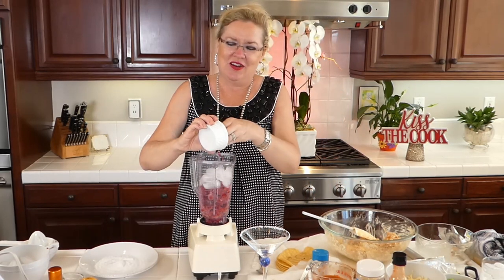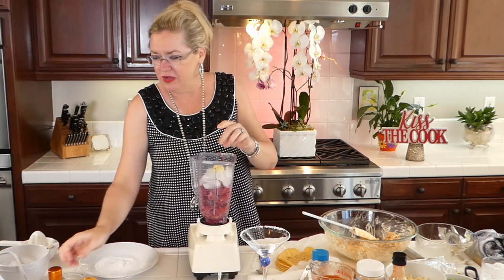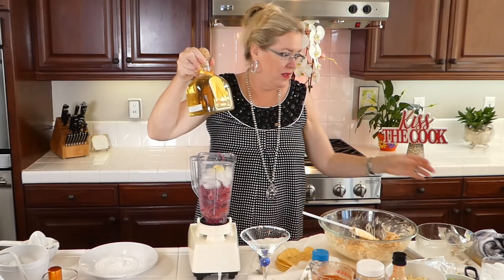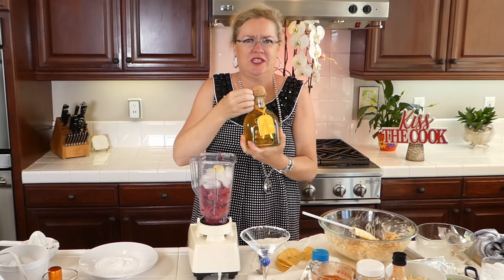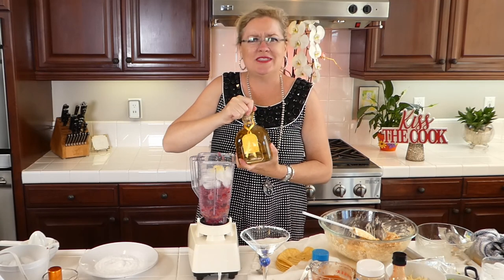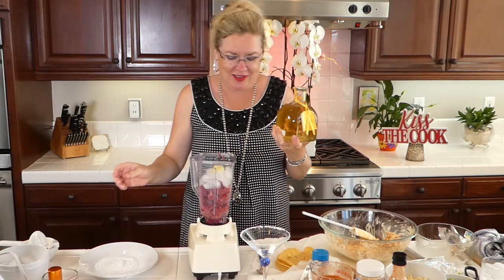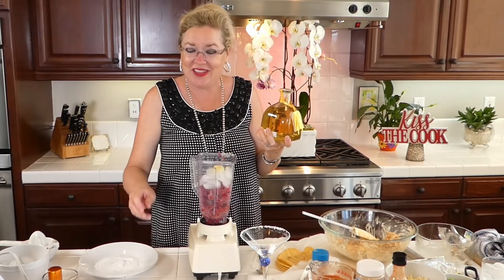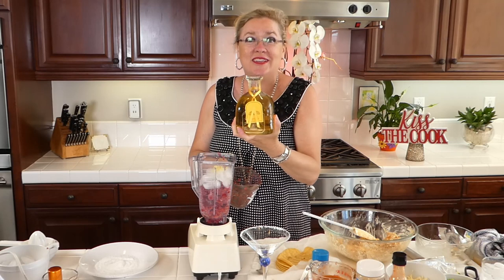In goes our teaspoon and a half of fresh grated ginger. And then I'm going to put in the tequila. All we had in the cabinet today was this fancy numbered Patron tequila. So why not? It's Saturday and it's COVID and we're using the good stuff — the sipping tequila in the blended margarita today. Because that's just how we're rolling. Because life is short — drink the good tequila.